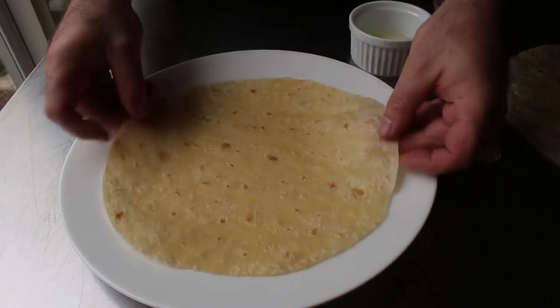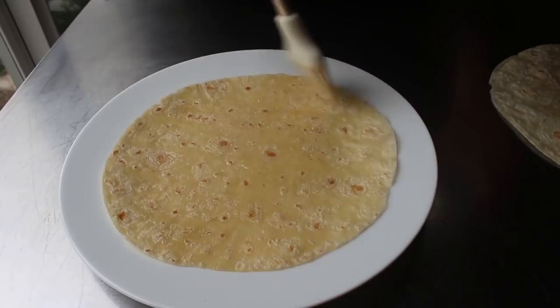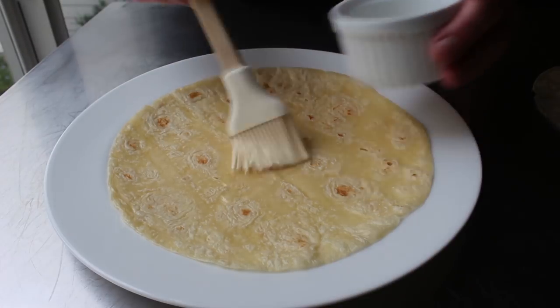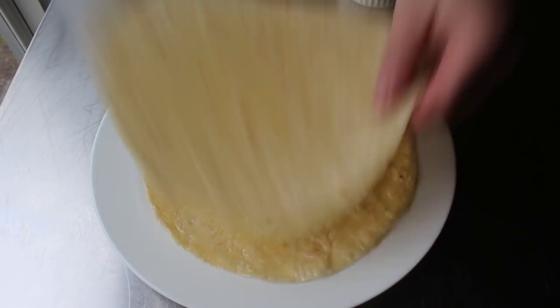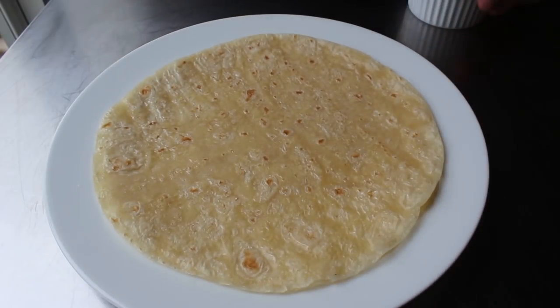Since we're not taking the tortilla to the oil, we need to take the oil to the tortilla. So what we'll do is brush some vegetable oil on both sides — not too much, but we do want both sides covered. I'm using basic standard flour tortillas, and any kind of flour tortilla about 8 to 8½ inches across will work here.